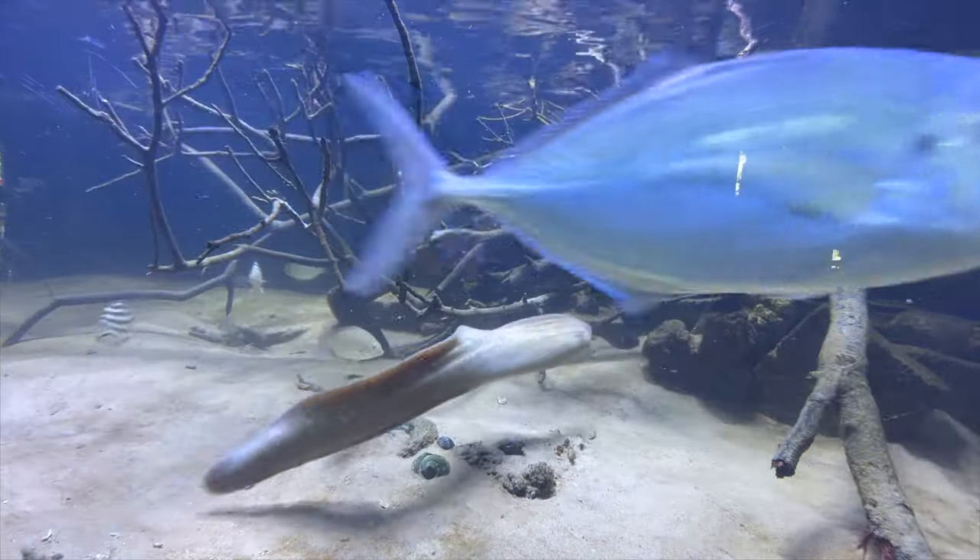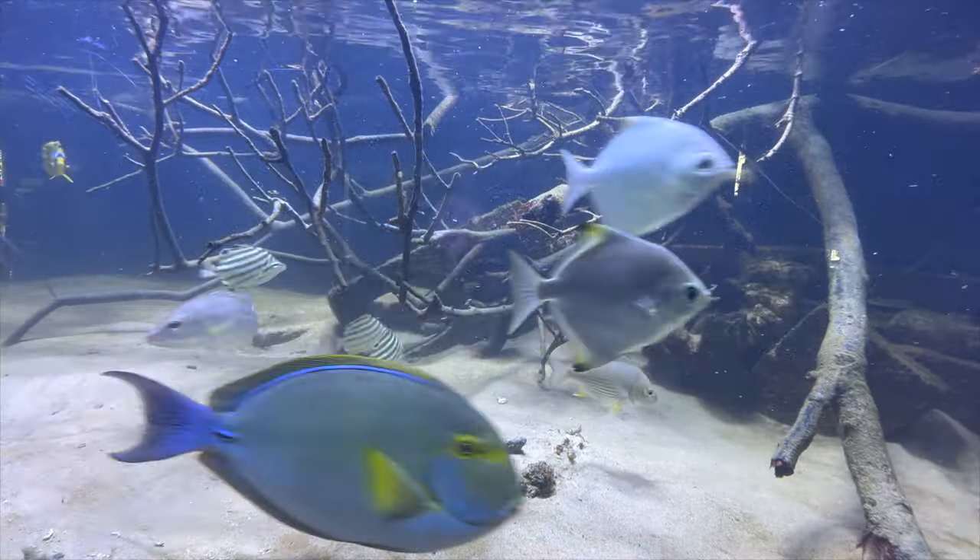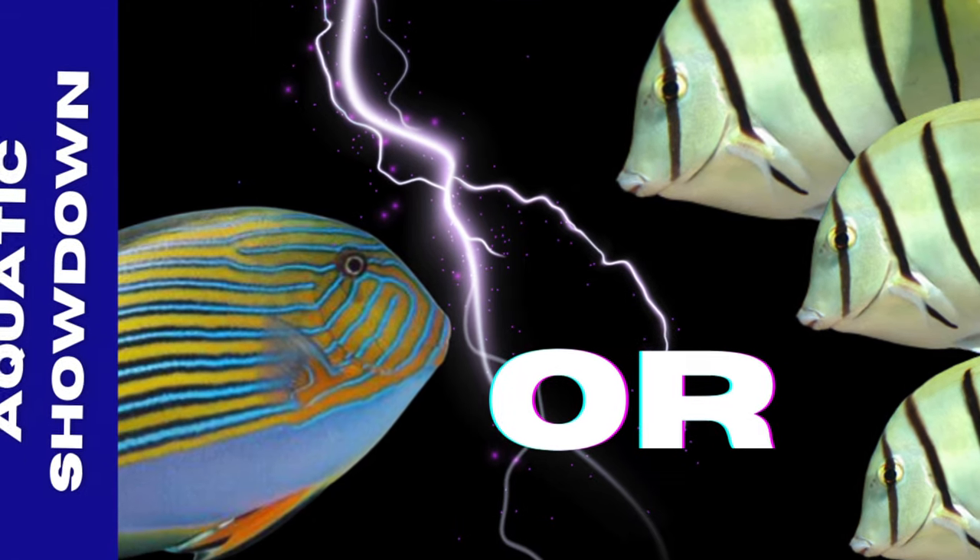Tell me what you think — have you guys actually kept either a Snowflake Moray or a White-Eyed Moray, or both? Leave me a comment down below and let me know what your thoughts are on this showdown. While you're at it, hit that like button, subscribe, share the video, and get ready for next week's Aquatic Showdown, where we challenge the Convict Tang and the Clown Tang for what is the ultimate reef surgeon fish.